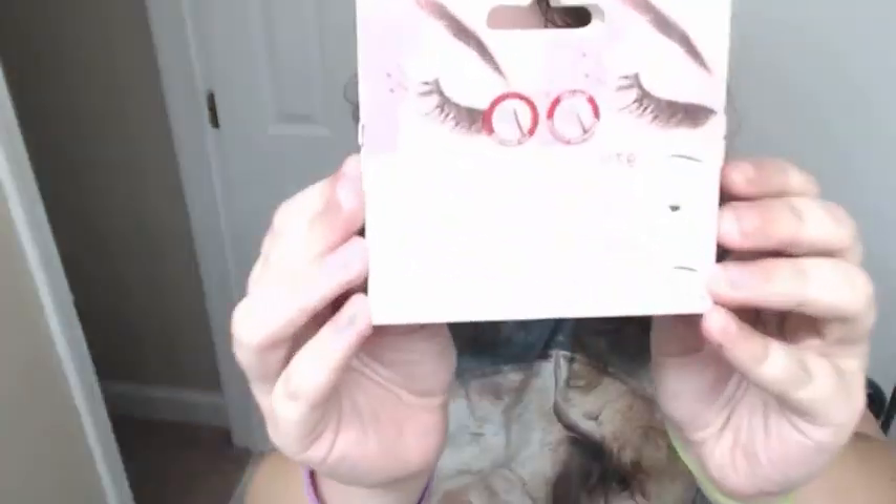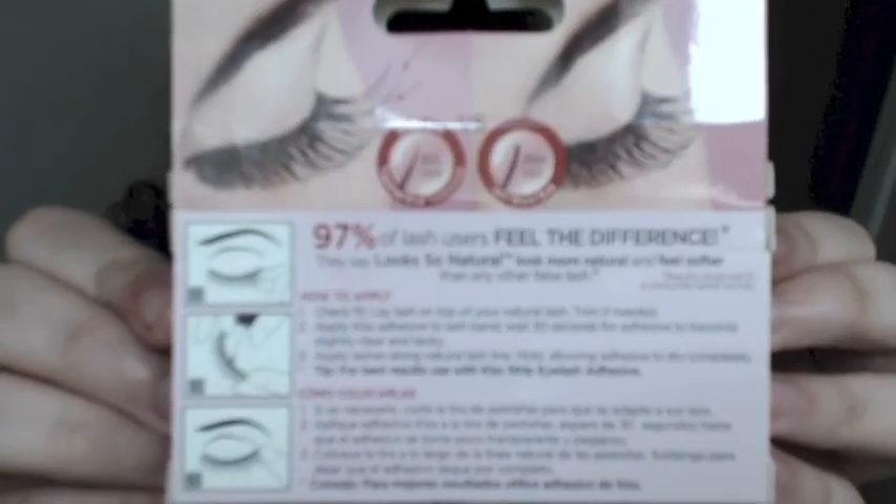So without further ado, let's see if I can tolerate these. Here's some little information and directions right here. It's too small to read, but it says 97% of lash users feel the difference with false lashes.